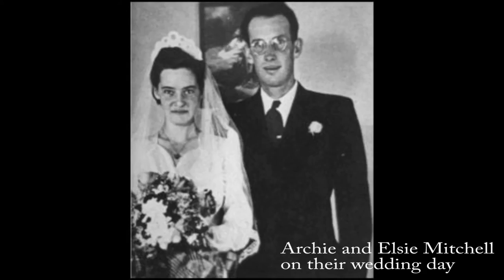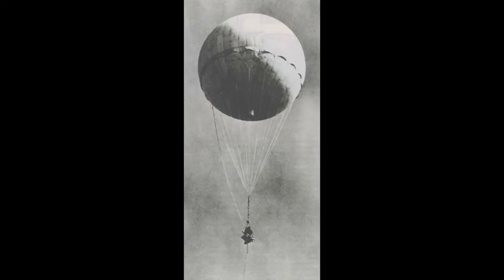On May 5, 1945, Pastor Archie Mitchell had driven his pregnant wife Elsie and five of their Sunday school students, aged 11 to 14, to the forest to have a picnic. Elsie and the children searched for a good picnic spot while Archie went to park the vehicle. They found one of the Japanese fire balloons laying on the ground, and as the group approached the object, the bomb attached to it exploded, and the pregnant Elsie and the five children were all killed.